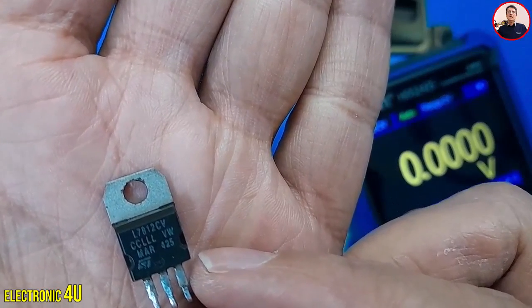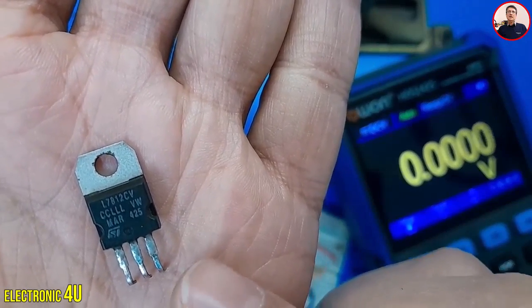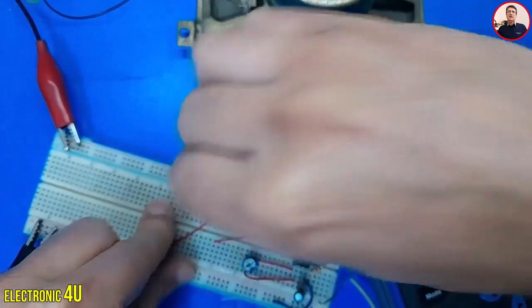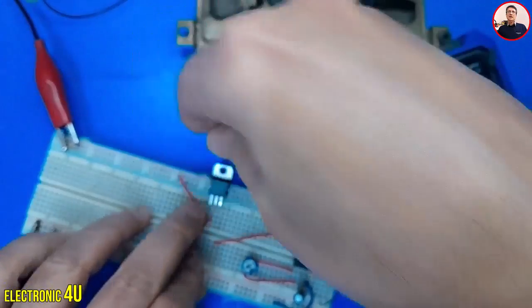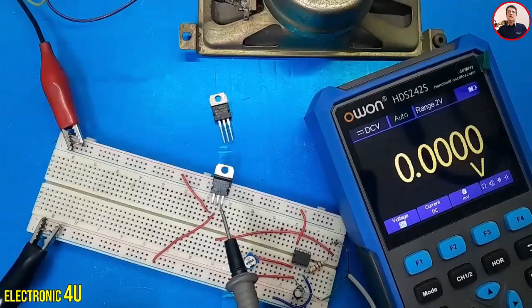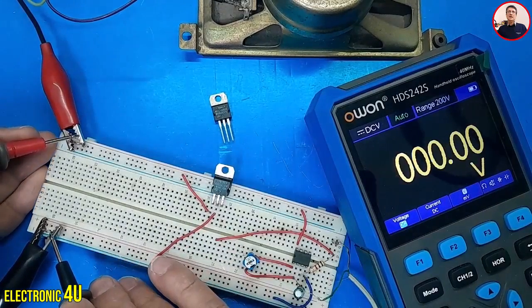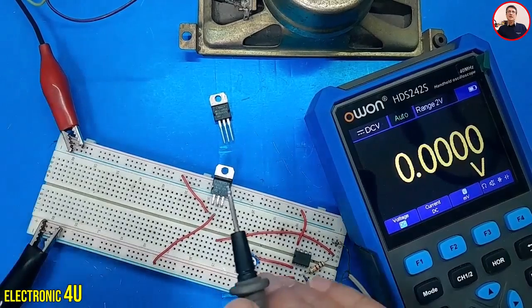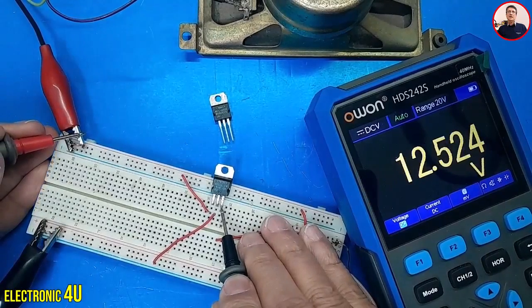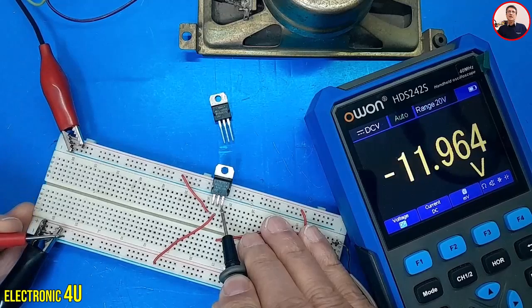I'll use a 12 volt regulator and replace the 5 volt regulator with the 12 volt one. To create equal positive and negative voltages, the power supply needs to be set to twice the regulator's voltage. So I set the power supply to 20 volts, because the regulator is 12 volts. Let's measure again. The input voltage from the power supply reads positive 12 volts, and at the power supply ground, negative 12 volts.